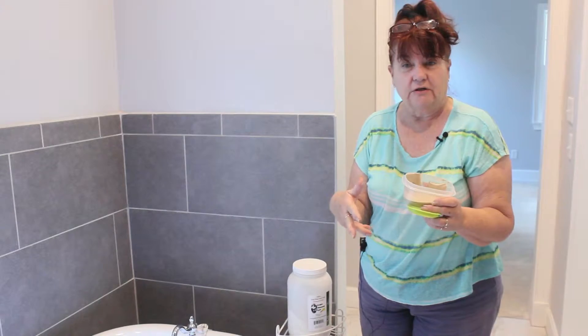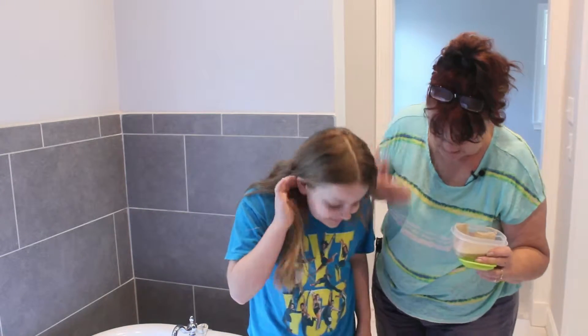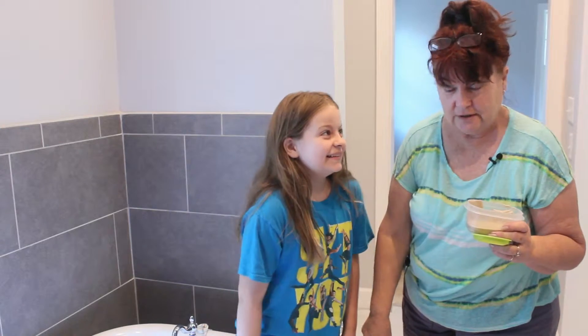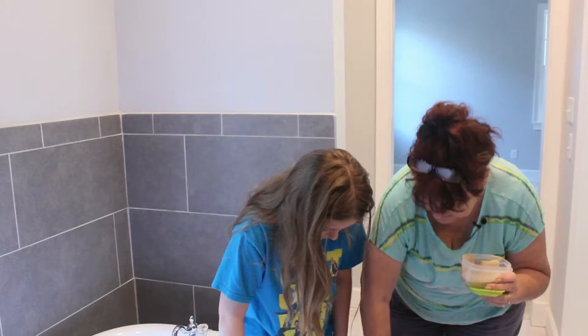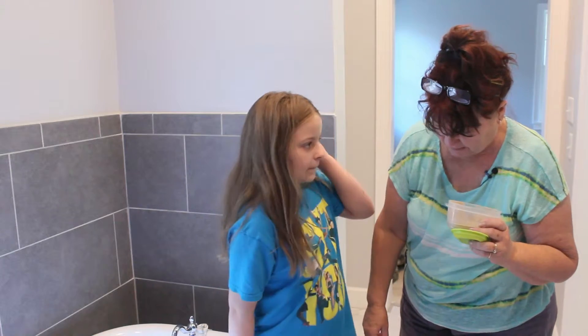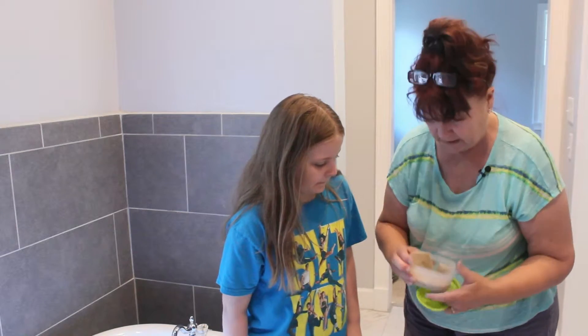I have my granddaughter who's going to help me out today. You can notice that the mosquitoes really love her, and they've just kind of bitten up her legs really bad. She's been away from me for a while, so we're going to do the Diatomaceous Earth like we've done before many times.